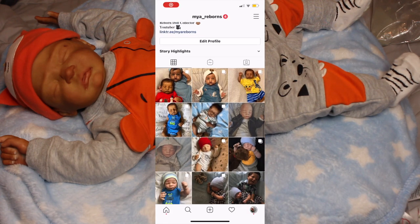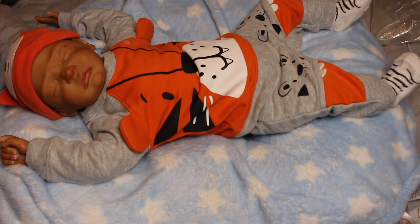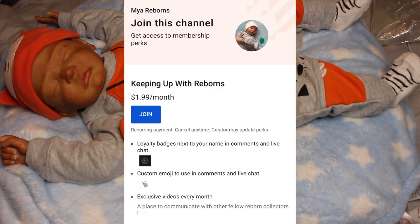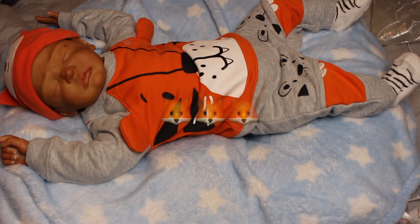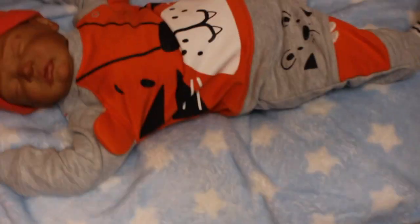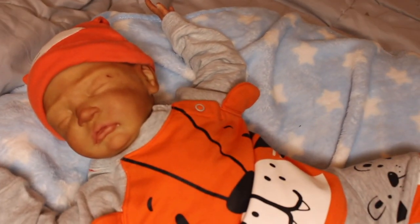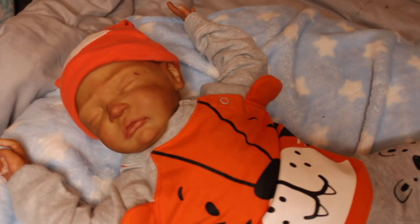Follow me on Instagram at my_reborns. I am on Reborns.com where the melanated babies are — I'll probably post them there this weekend, maybe on Friday. I do have a membership if anyone wants to join. Everything is linked in the description below. If you like this video give it a big thumbs up, comment down below anything you want including video requests, and if you're not already subscribed go ahead and hit that subscribe button and ring that bell. Thank you guys so much for watching — I'll talk to you guys later, bye!